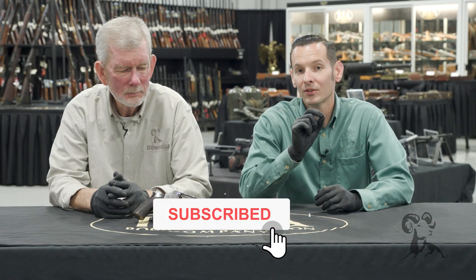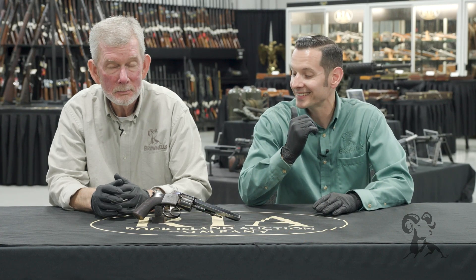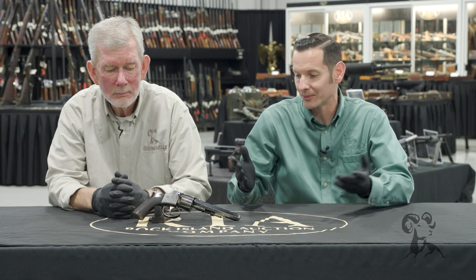Hi, Caleb and Steve with Brownells here, and we're back again at Rock Island Auction Company bringing you another cool gun from the vault. It's no surprise that Steve has dug up an old but cool revolver. What do we have?